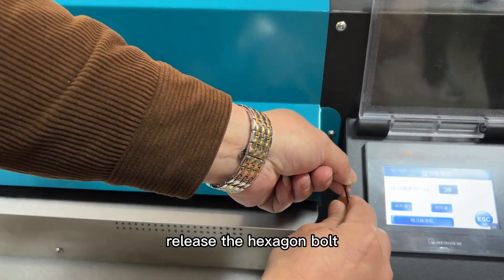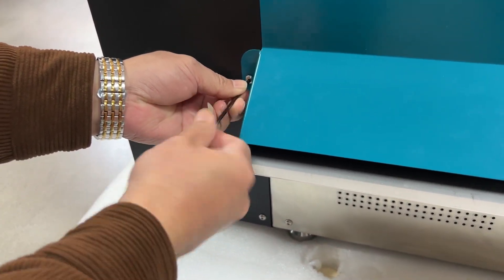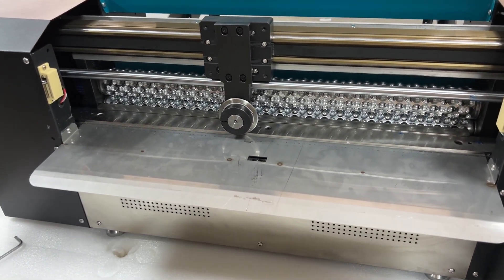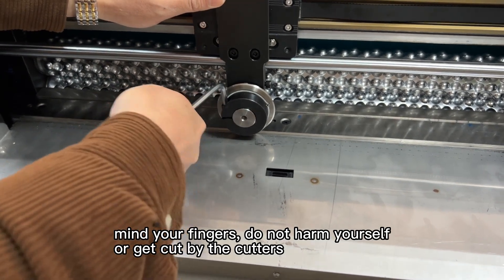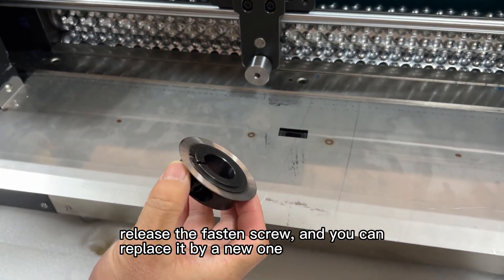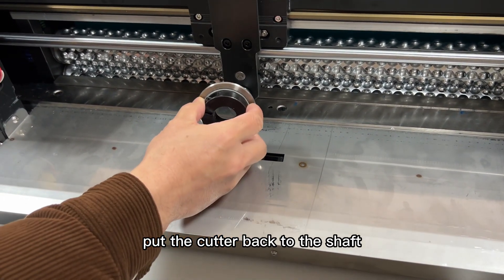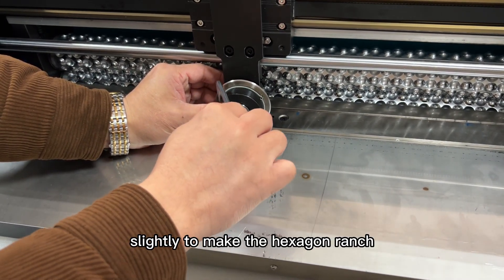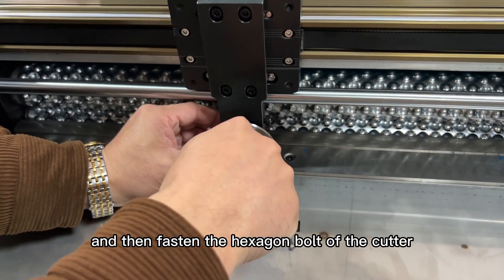Now release the hexagon bolt on both sides, then flip over the top cover. The main power will cut off automatically to prevent user damage on the cutter. Mind your fingers — do not harm yourself or get caught on the cutters; it's very sharp and dangerous. Release the fasten screw and you can replace it with a new one. Now to install the rotational cutter: put the cutter back to the shaft. Remember the center has to be aligned slightly to get the right position, then turn it right slightly to place the hexagon wrench at the correct position, and fasten the hexagon bolt on the cutter.